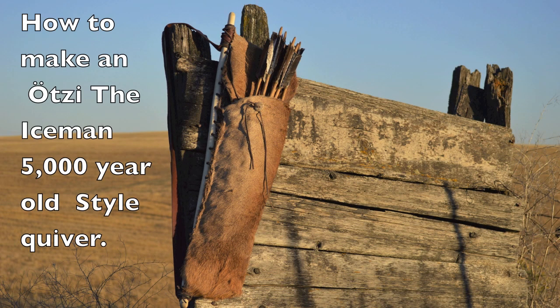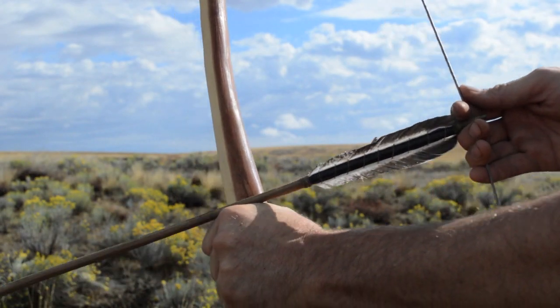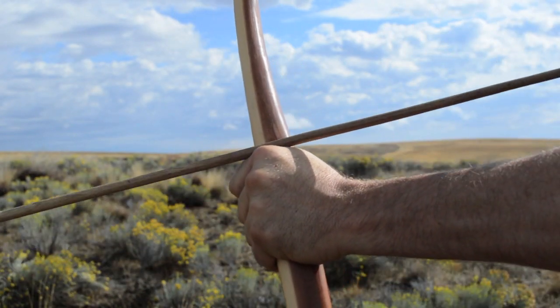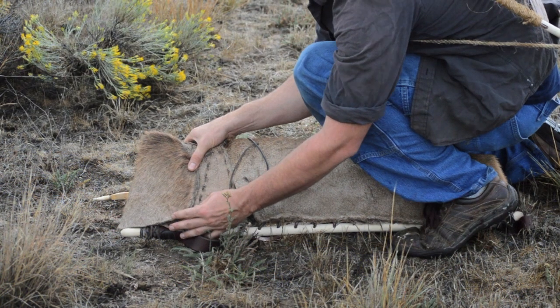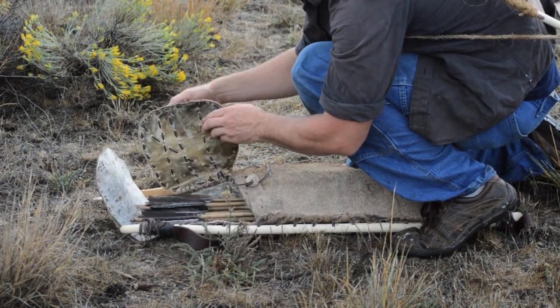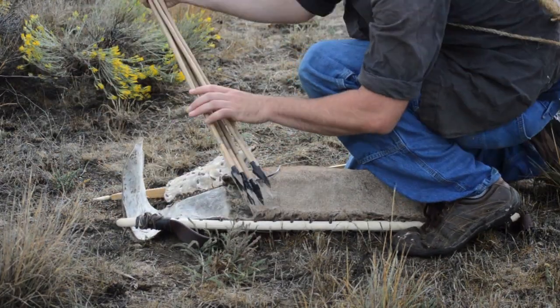In 1991 a 5,000 year old frozen body was discovered high in the Italian Alps. This ancient archer would later become known as Ötzi the Iceman. In previous videos I showed you how to make an Ötzi the Iceman style bow and arrows. In this video I'll show you how to make an Ötzi the Iceman style quiver using the same material he used more than 5,000 years ago.